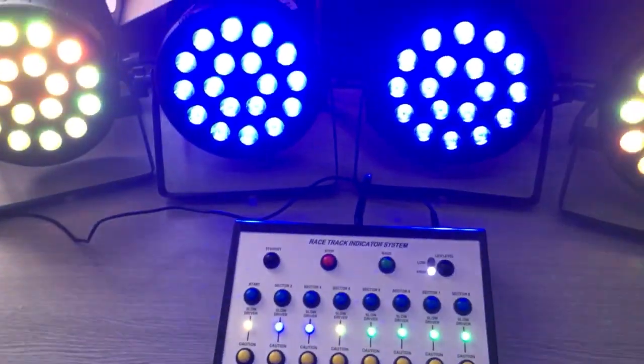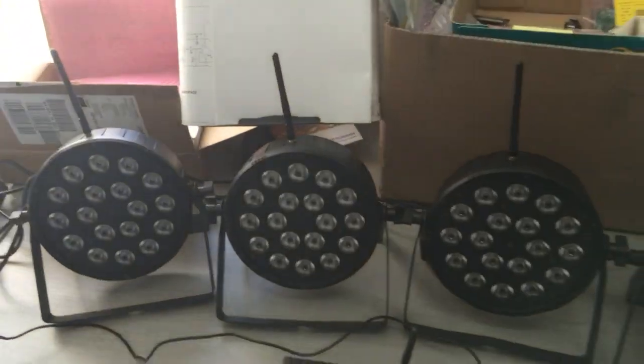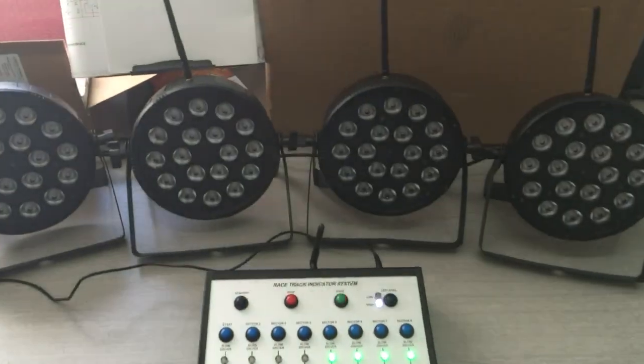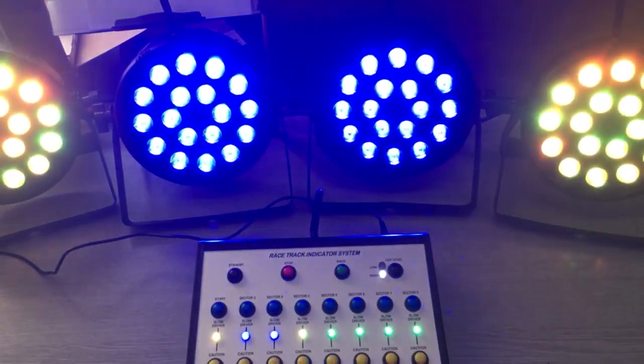We can go into various different modes of amber and blue. Amber is effectively a yellow flag, and blue is the slow driver flag — the standard blue flag and yellow flag as used in racing.